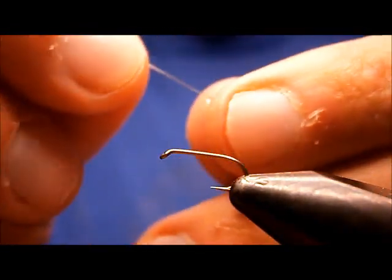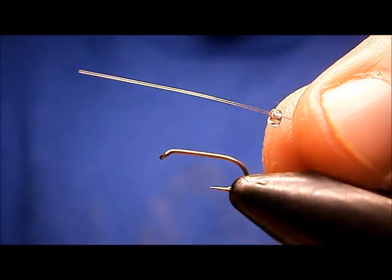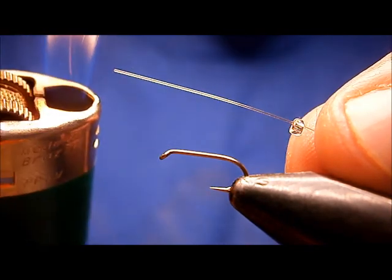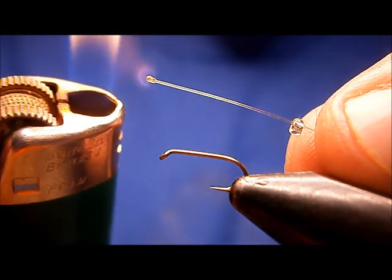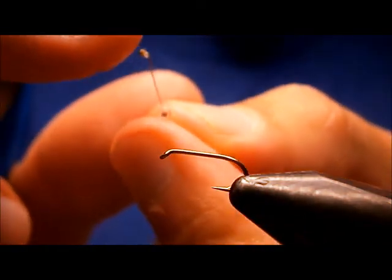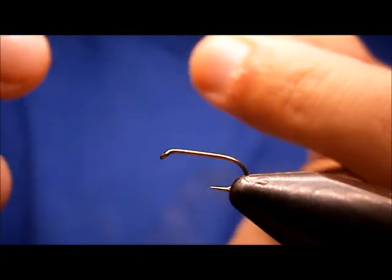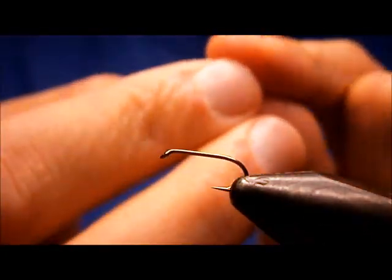I slide the bead onto the mono. Then take a lighter and just burn the end — just get it to catch on fire, flame up — and just flatten the end a little bit with your finger before it totally cools off.